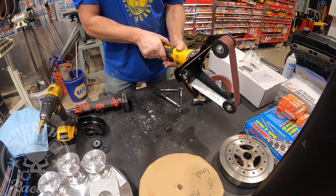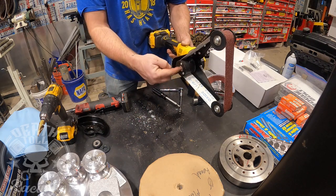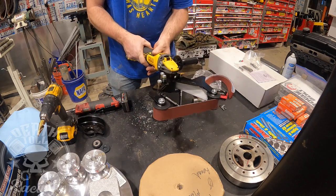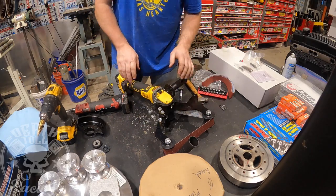Even without filing, it still runs pretty true. These are just steel washers, and the drive wheel is rubber on an aluminum insert. Cordless belt sander — so far, so good.